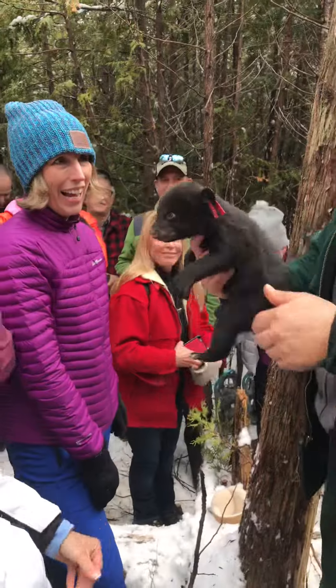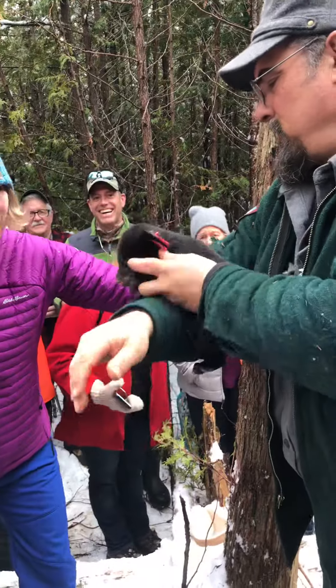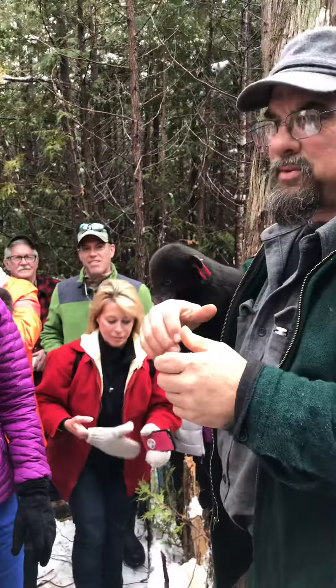So you take one in one hand, one in the other, and then have somebody help you and put one on you like that. So you have one in each hand and one like that. Turn just a little towards the sun and take a picture of all three.